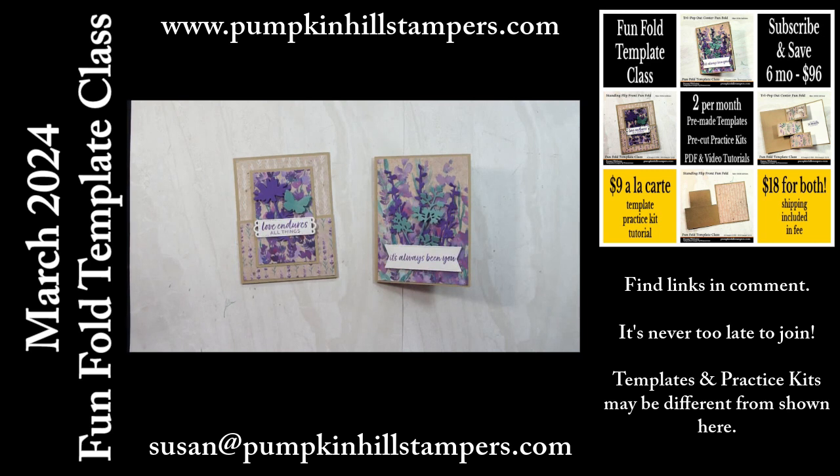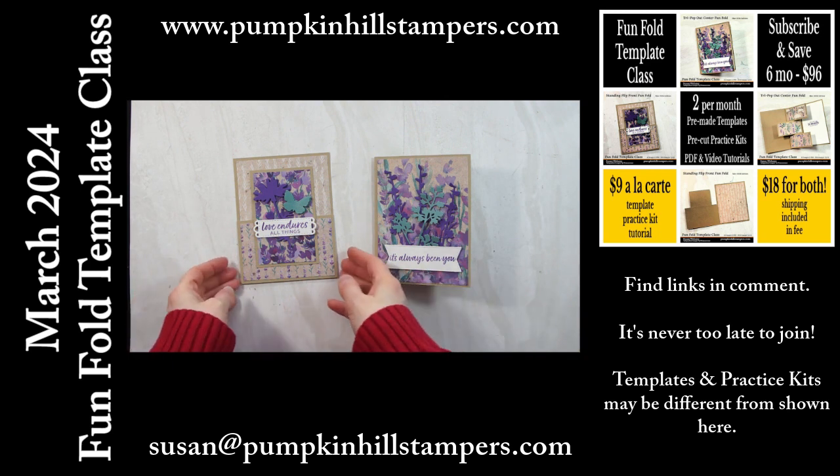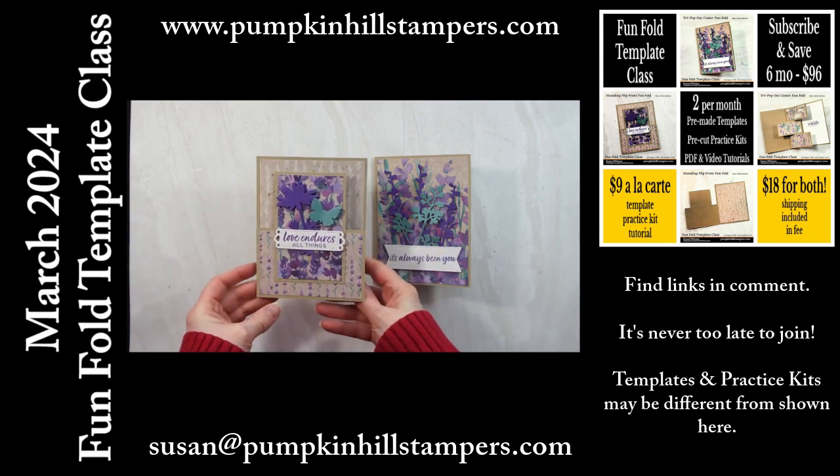Hey there my stamping friends, Susan here at Pumpkin Hill Stampers. I just wanted to give you a quick preview of next month's fun fold projects that I'm offering my Tempted Class. I do one simple and one stepped up, so here's the simple one.